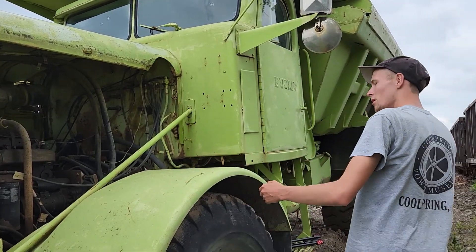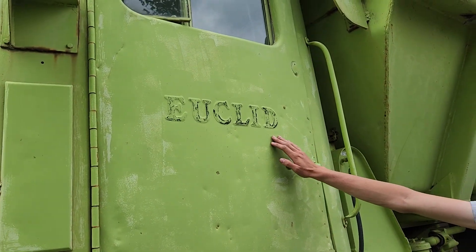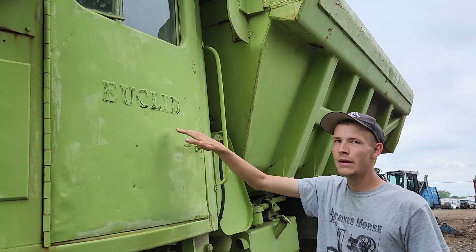As you come along here on the door, it's that Euclid name — it's embossed. Almost every truck from this era that was made by Euclid has the Euclid name embossed in the door.